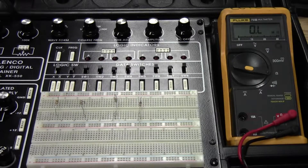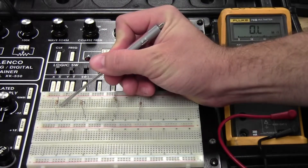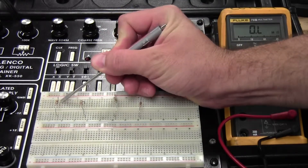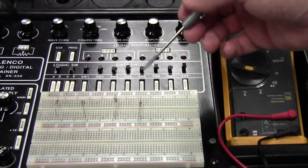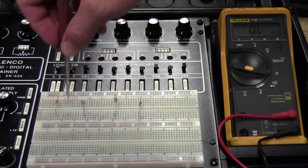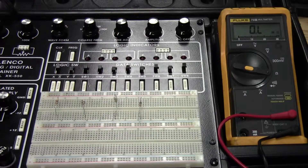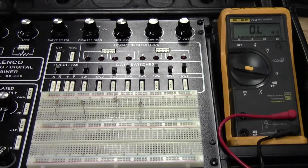These resistors are just on the board. Since each of these conducts through the five holes in that row and the five holes in the adjacent row, but they don't conduct the other way — they only conduct up and down relative to looking at the board — so they're not connected together. Since they're not connected, they're isolated and we can measure them.